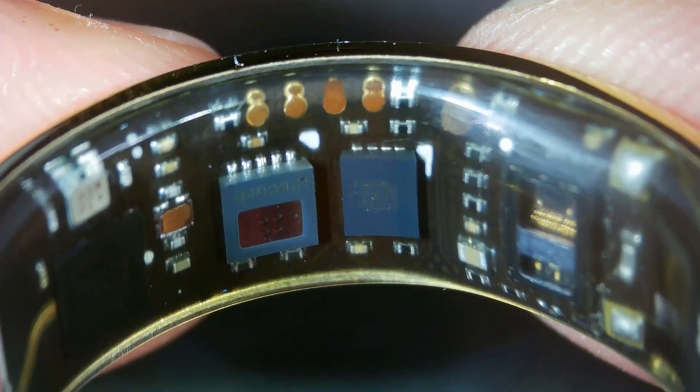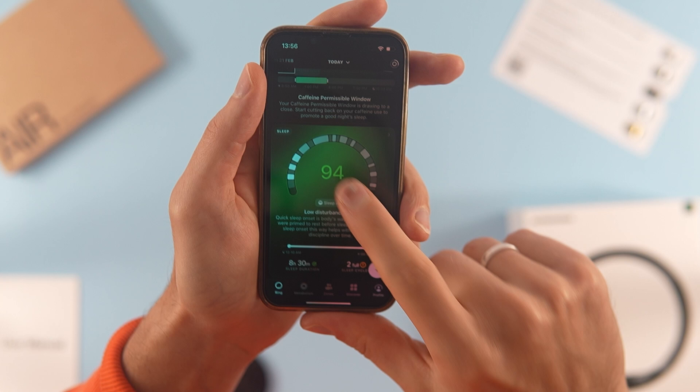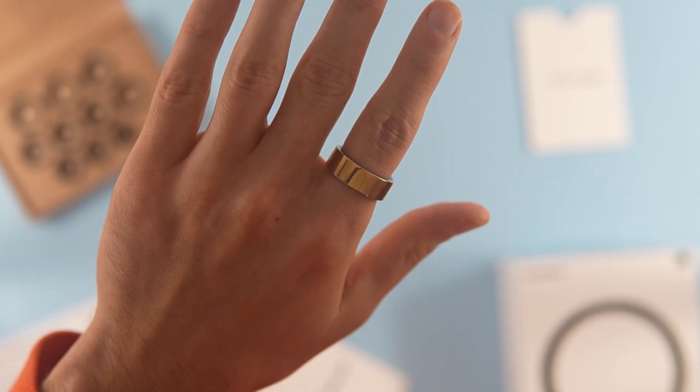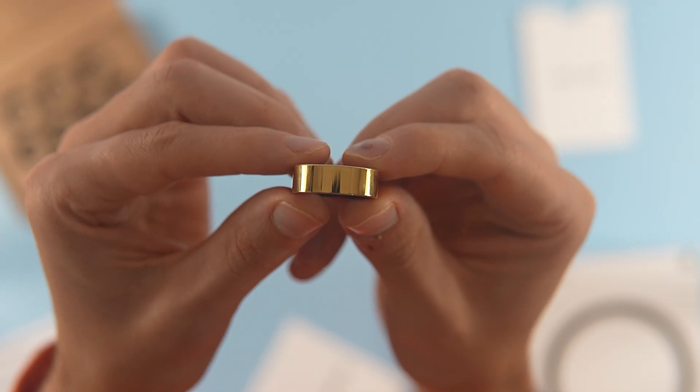Today we discuss this ring. It is a smart ring that includes several sensors and a powerful analysis system which operates through your phone. The creators boldly claim that it makes you a cyborg. This video aims to prove or disprove that claim.